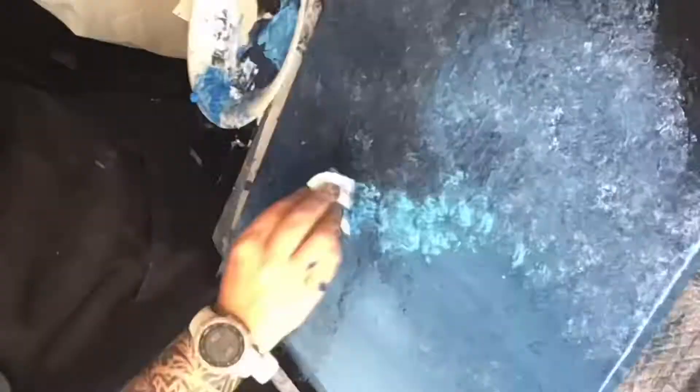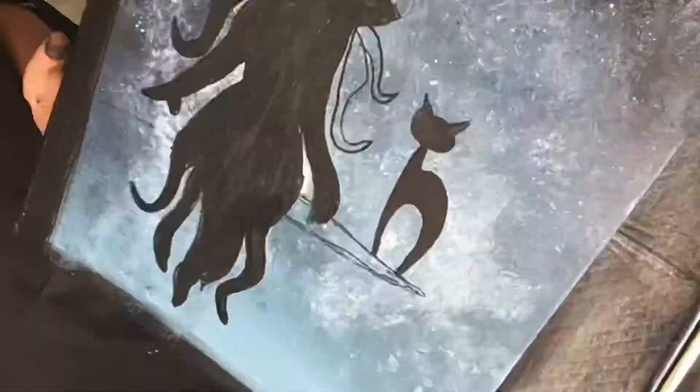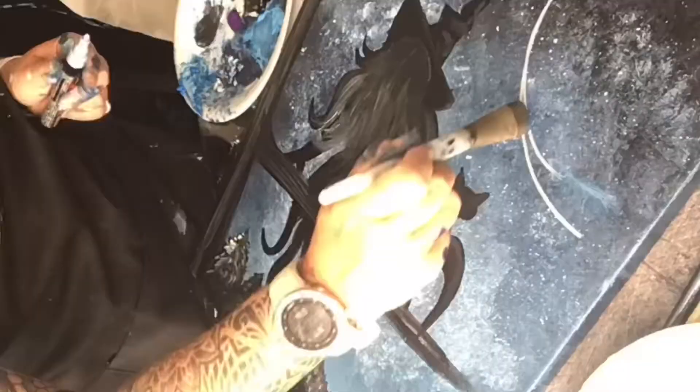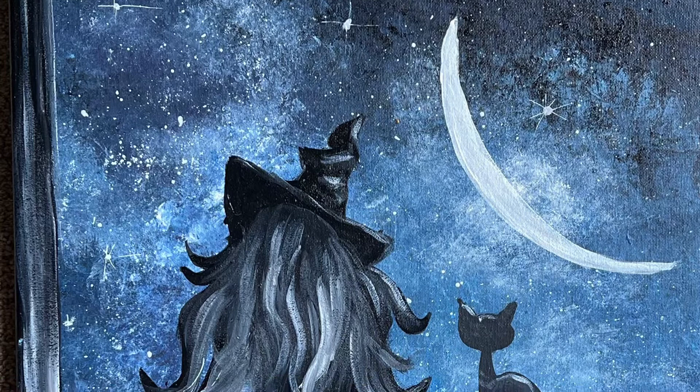When I was creating this design I had so much fun with the background. Just the galaxy style background was really, really fun and easy. I also wanted to get away from doing a full moon, so I created this crescent moon and those sparkling stars in the background. I just had so much fun with this design and feel like it's a little bit different than the norm.